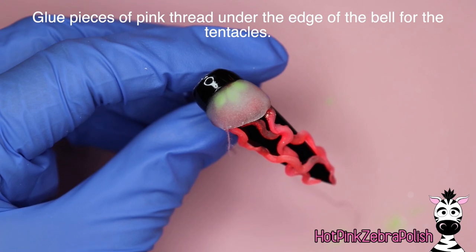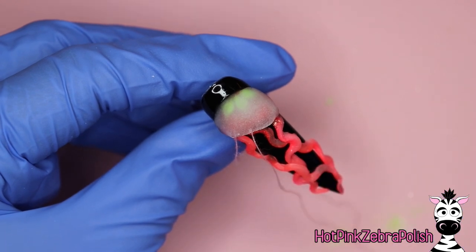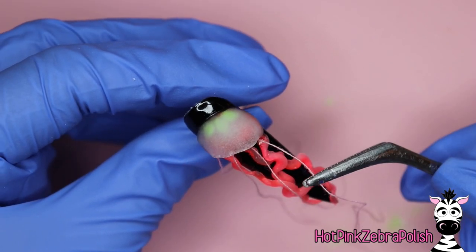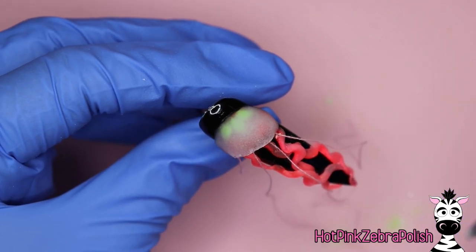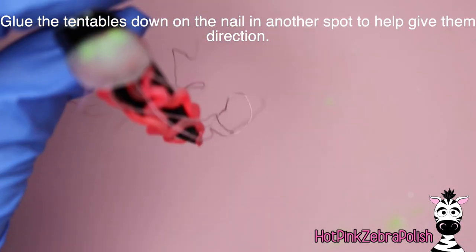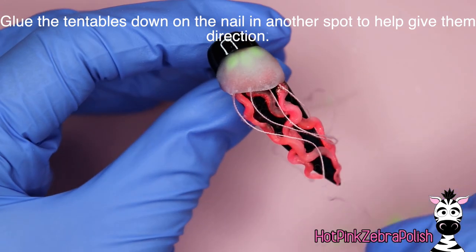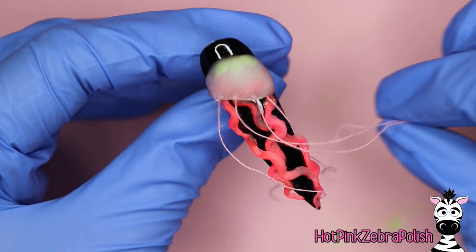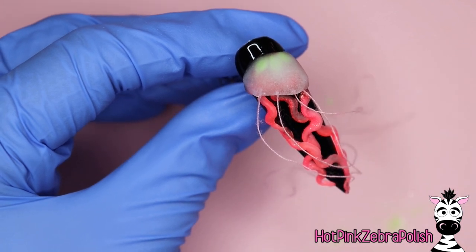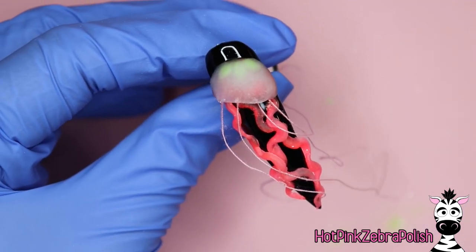Now we're going to take some pieces of pink thread and we're going to be gluing them under the bell — these are going to be for the tentacles. You can do just a few or many of them. I did four tentacles glued under the edge. Just take those pieces of pink thread and place them underneath. The glue should stick pretty quickly; nail glue usually sticks fairly fast when you're using something absorbent like thread. Then once they're glued in place, start with the one you glued first and glue the tentacles onto the arms, giving them that sort of flow to make it look like they're moving in the water.